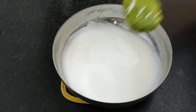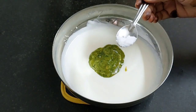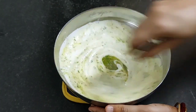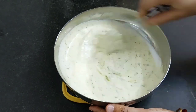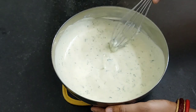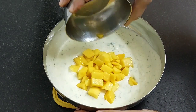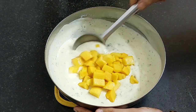Next add the coarsely ground paste which we have prepared. Add sendha salt to taste. Whisk all this well. This will give all the freshness and it is best for the summer. It is done. Now add 1 cup of mango pieces and mix all this well.